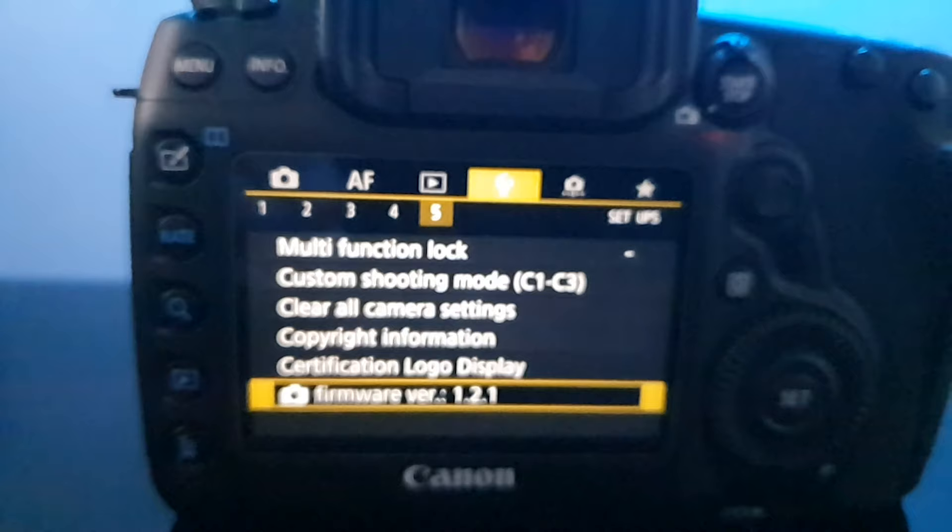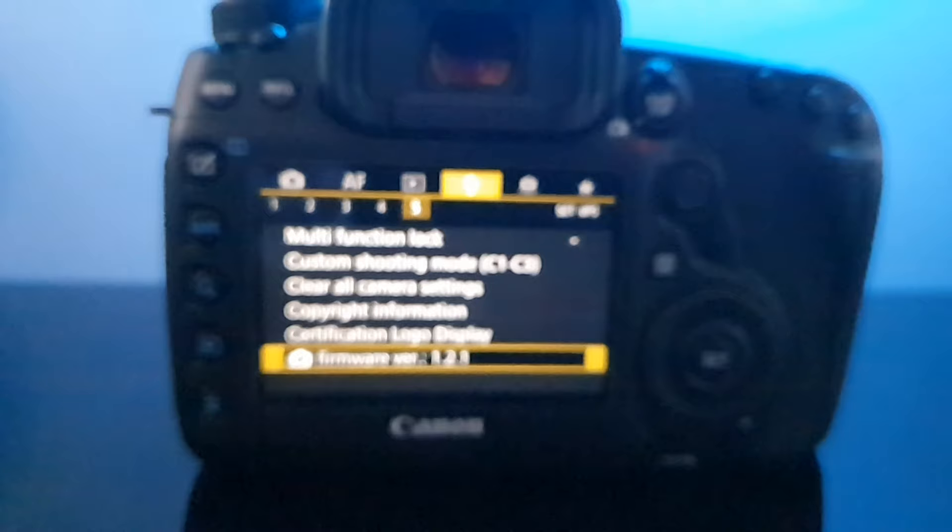I also think it would be a very wise idea to check the firmware on your camera and ensure that it's up to date, because that could potentially be the source of your problem. I'm not entirely sure whether this is a Canon-specific problem — I'd really like to know if any of you out there have had this same issue and with what cameras, so drop me a comment below.